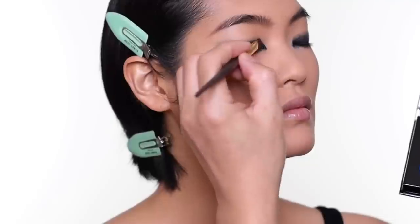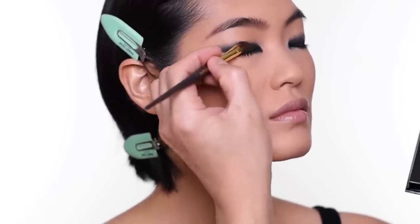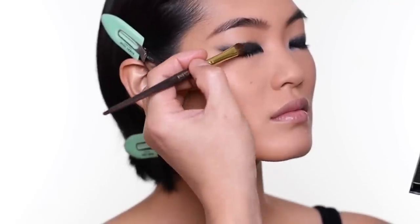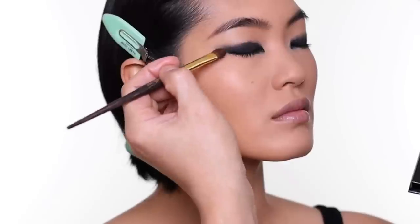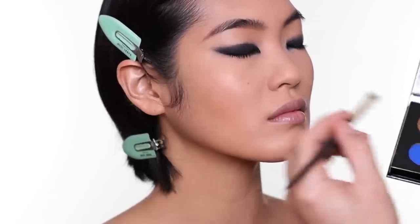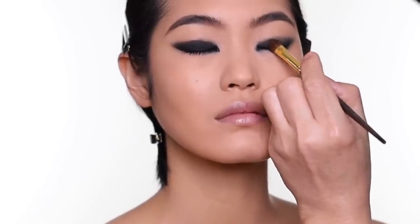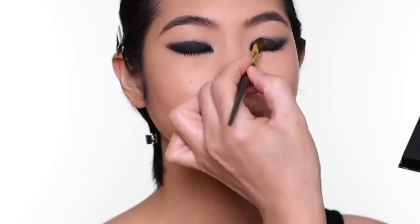I basically press the product in there. For those who want to do the eyes first before foundation, you can — it's up to you, whatever's easier. I generally do skin first and I know there's a lot of falloff, but you can do skin after. I trace back the shape that I created earlier with the pencil.